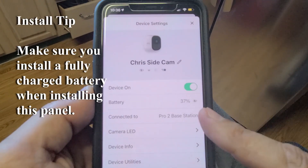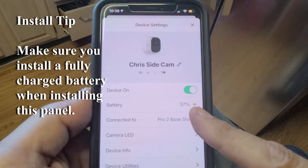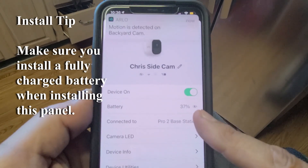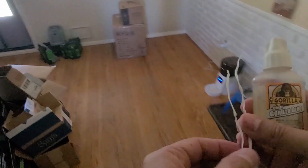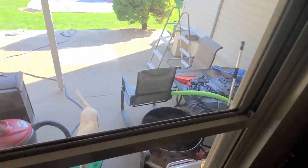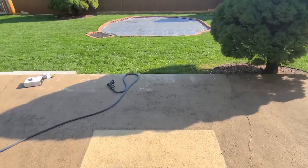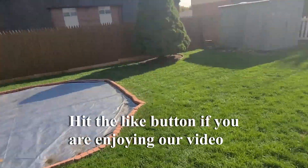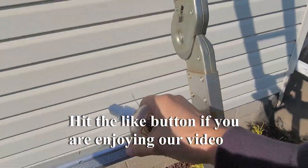The solar panel is charging the camera — it's at 37% now, which is great. I grabbed some clear Gorilla Glue and some wire to tighten up the wire. I'll go up there one more time, nice and easy. I hope this is helpful — if you've learned something, give us a thumbs up and share the video.